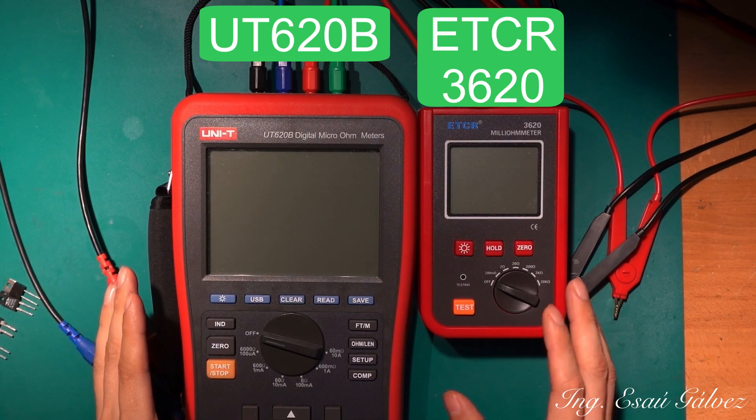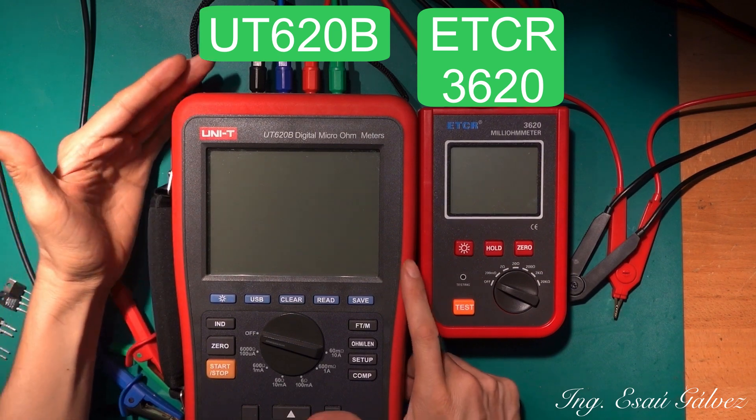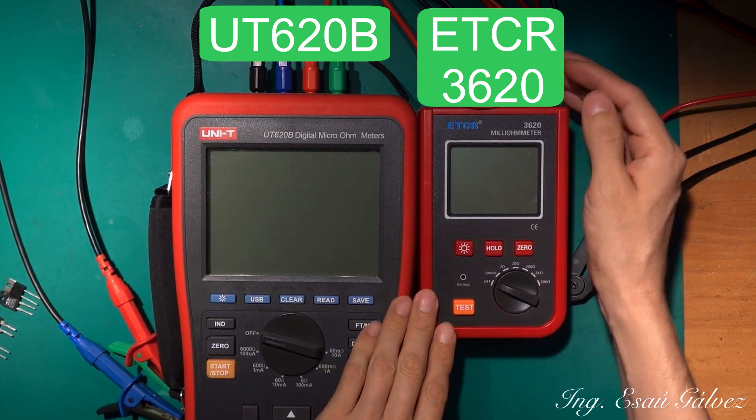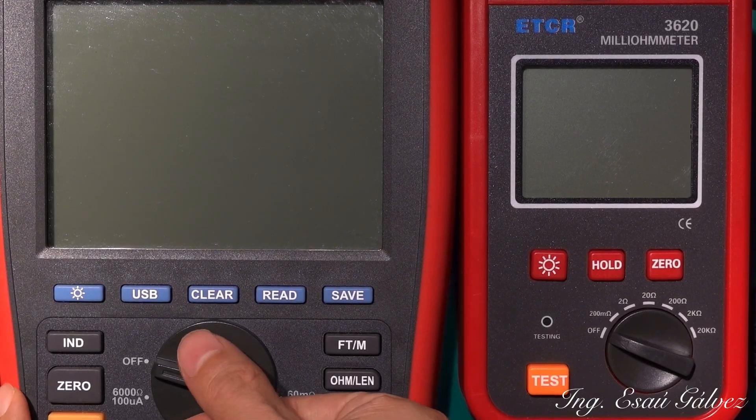I will make a comparison between these two meters — this one I have used for three years, and this meter that I bought a few days ago. I will use four different resistors.